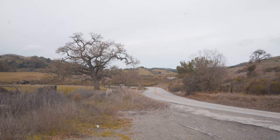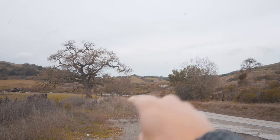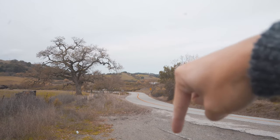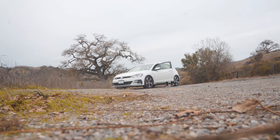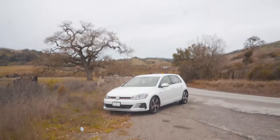For this first shot, I'm thinking I'm gonna use that tree, place it on the left side of the composition, place the car right here. We have the leading line of the road leading up to the car, and I think it's gonna turn out to be a pretty good shot. So let me move the car and we'll find out. All right, we got the car settled — let's start shooting.